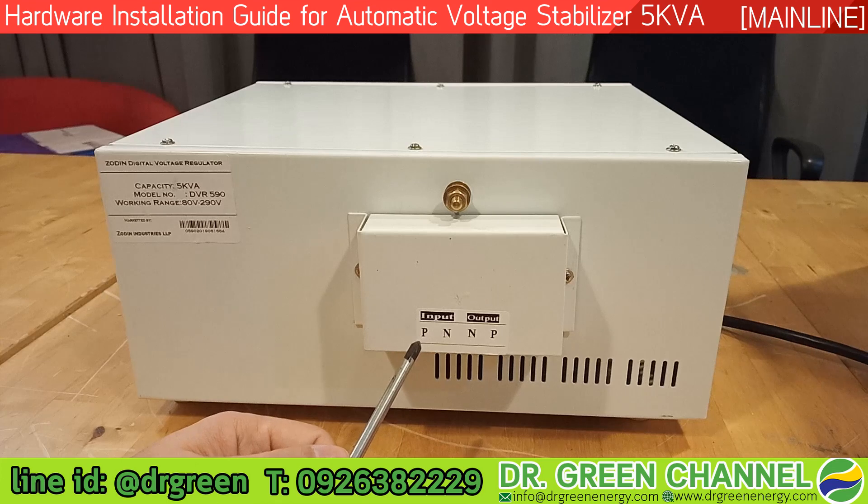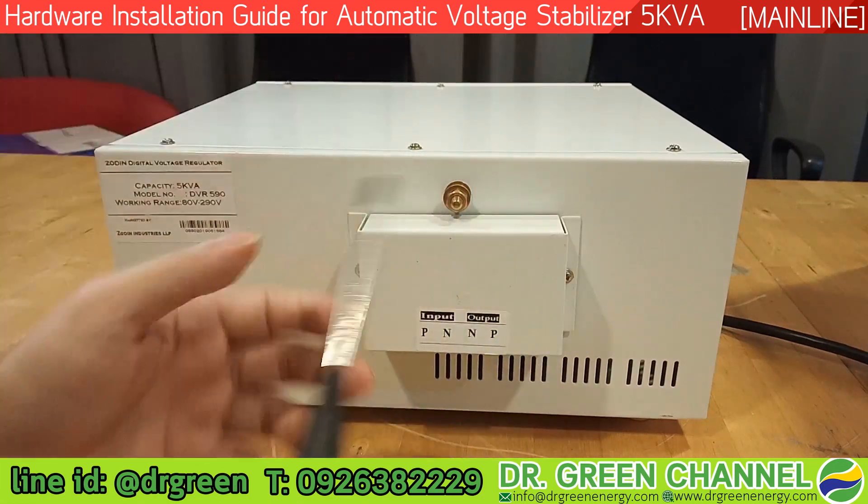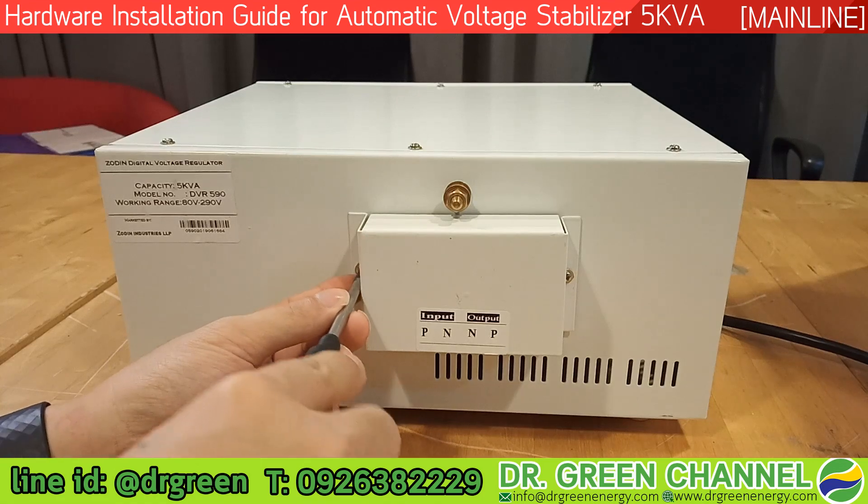P represents the line on the phase cable, N represents the neutral. For the output side, N is the neutral and P is the phase. Once we open this cover, we will see the inside of the terminal.